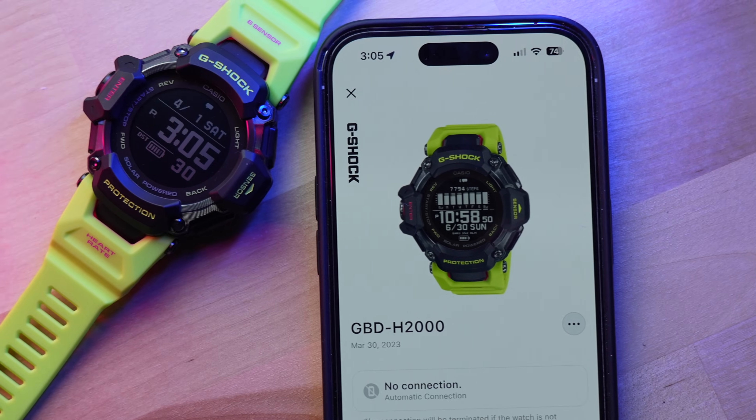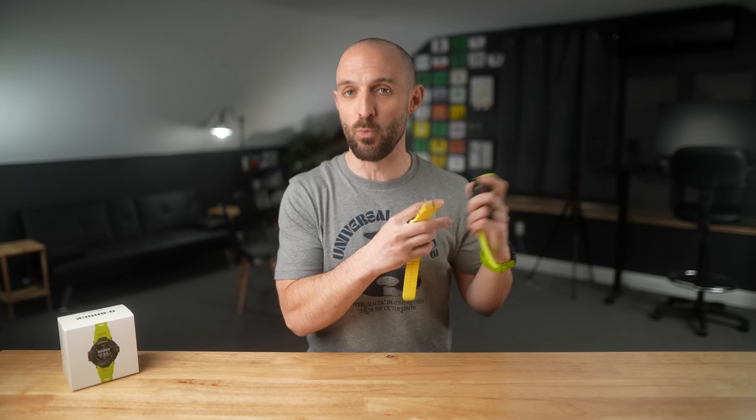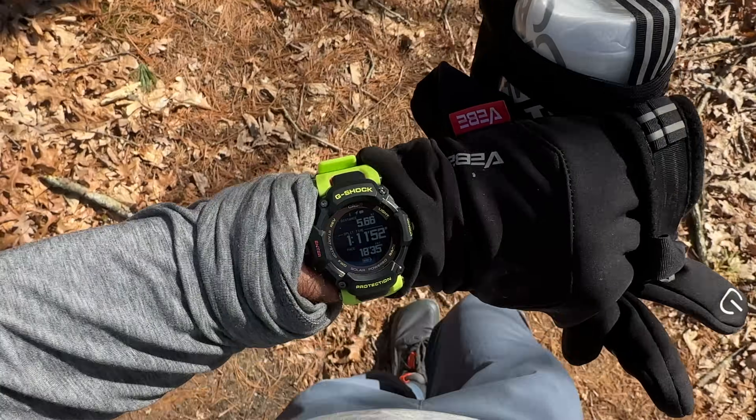Since we're talking about things this watch is lacking, there's one more: third-party sync support. There's no way to link Strava, Nike Run Club, Runtastic, or any other platform to this watch. I couldn't find any settings in the Casio Watch app to connect other accounts. And you can't export activities — no GPX or FIT file export. You're essentially trapped in the Casio ecosystem; if you switch to another watch later, you can't take any of that data with you.